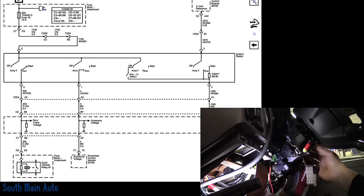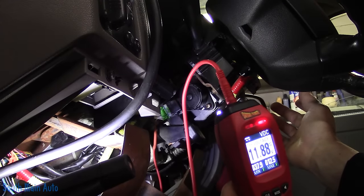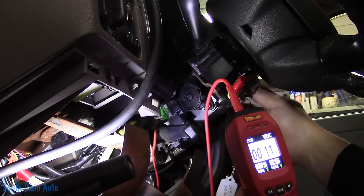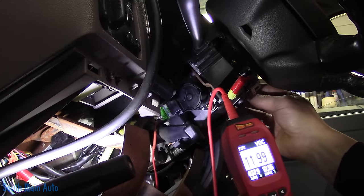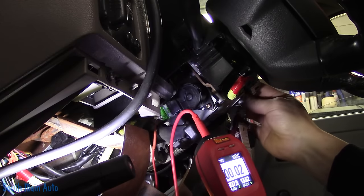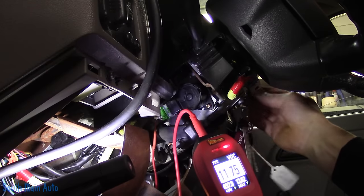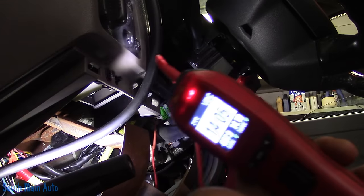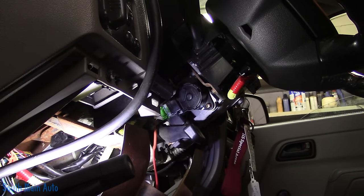Pin three — white with green — is the one that should be hot in run and start but it's not. So let's go to run and supply that pin with power. We should be able to crank the engine. Let's give it some juice — it should stay running if we get it to supply its own voltage. There we go! Now it stays running on its own. And the theft light is out. Hallelujah — I'm right.